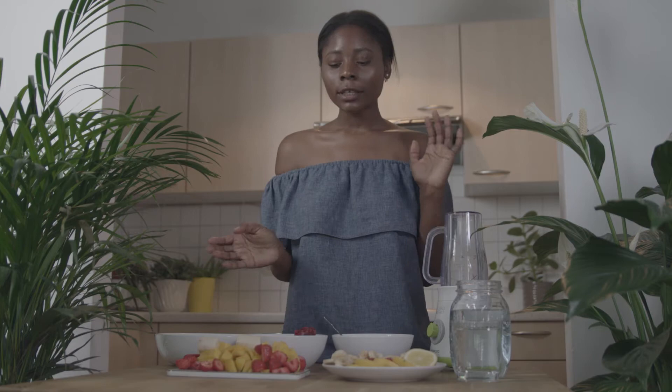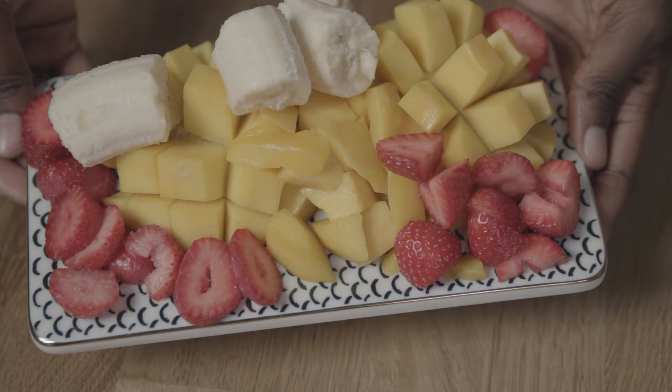Hi guys, it's meat free week and I decided to prepare 3 recipes for you which are all plant based and you can follow along.